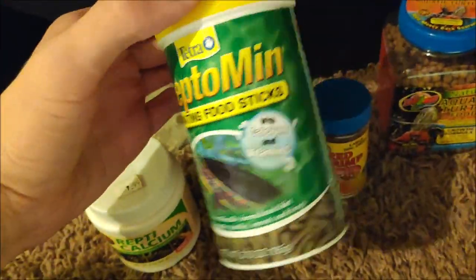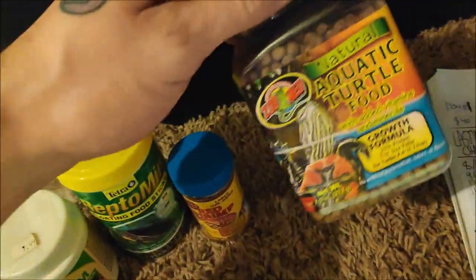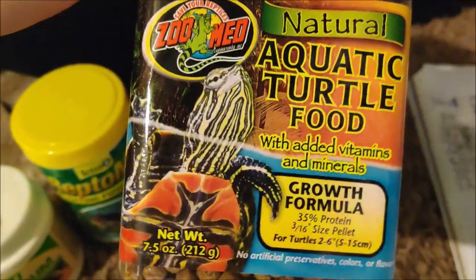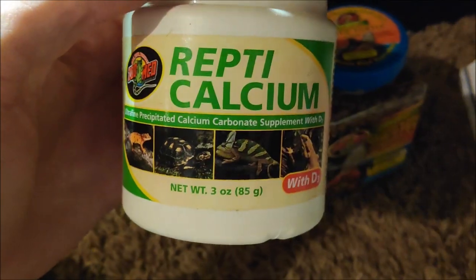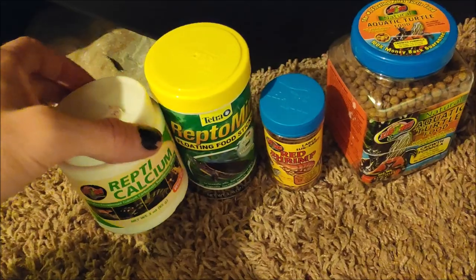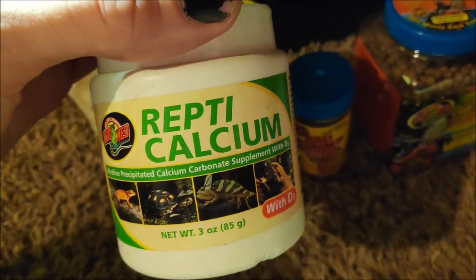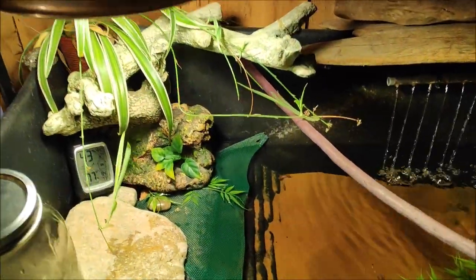What I feed him is Reptomin pellets, some red shrimp, some aquatic turtle food, and a mixed diet sold at Walmart. You should definitely be supplementing on a weekly or bi-weekly pattern. You should also be supplementing with supplements other than just calcium — that's all I have at the moment but I need to restock. I had another mixed diet for him that I was feeding him but he ate most of it.